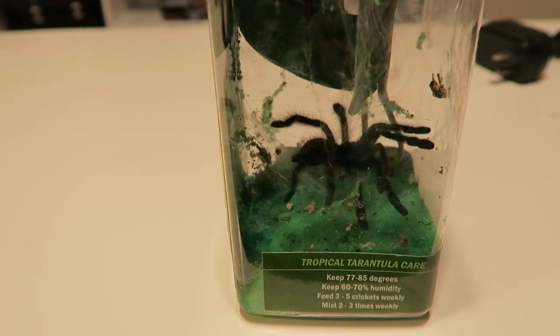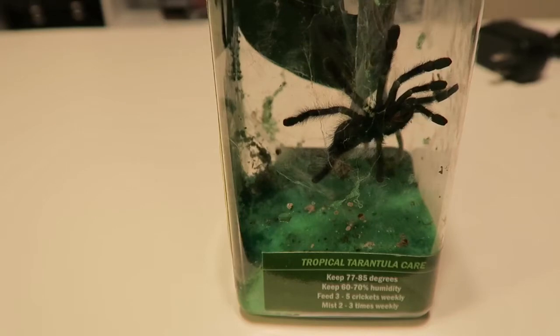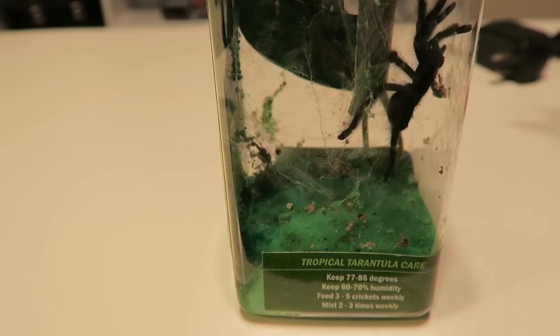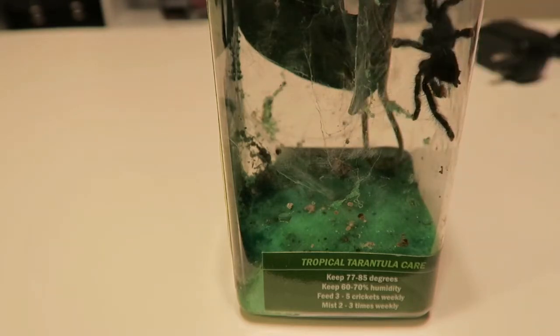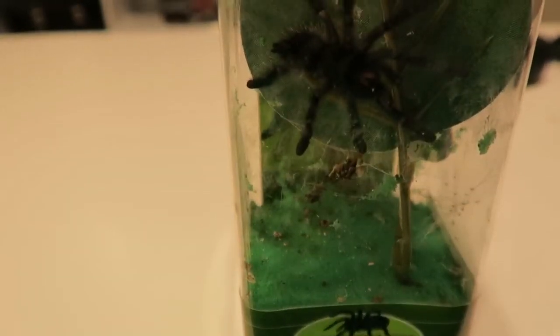I actually just went to the store to look at them, to see what they had and check out the prices. But I saw it and I really felt sorry for it because the living conditions it's in right now are just horrible. There's green foam at the bottom and it looks like it's been picked at and torn at. You can see it all on the other side over here in his web — or her web — but he's fascinating to me. He's very pretty.